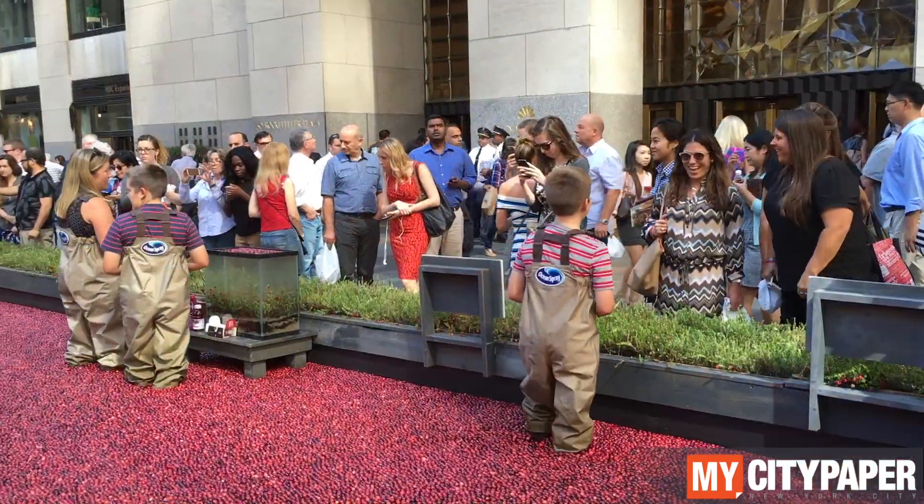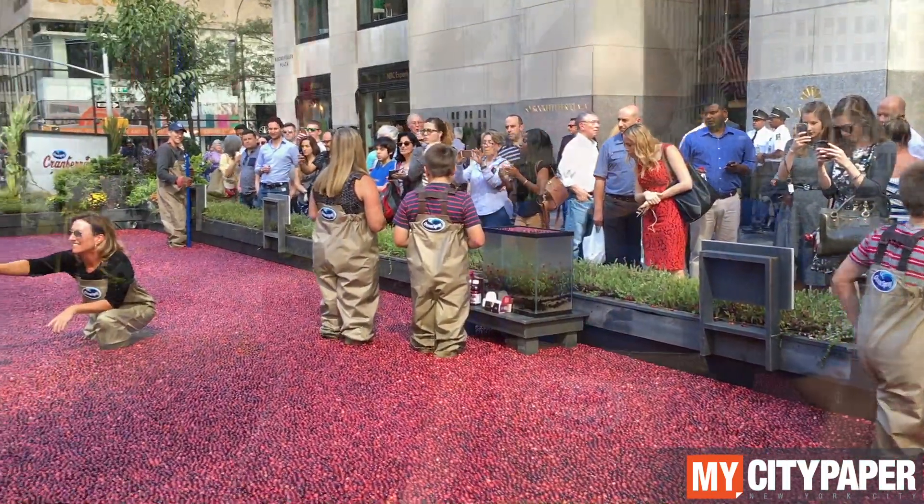Hi, I'm Ian. I'm a grower with Ocean Spray. We're here at Rockefeller Center. We've got a cranberry bog. We're showing people how cranberries grow and what it is to harvest.